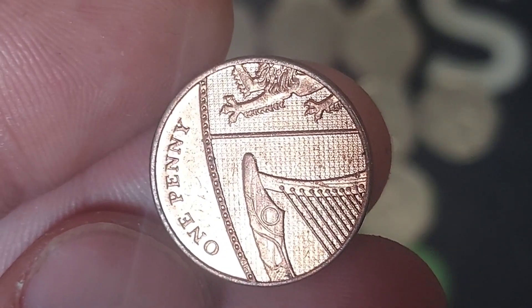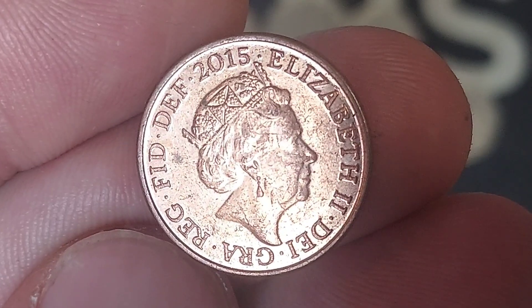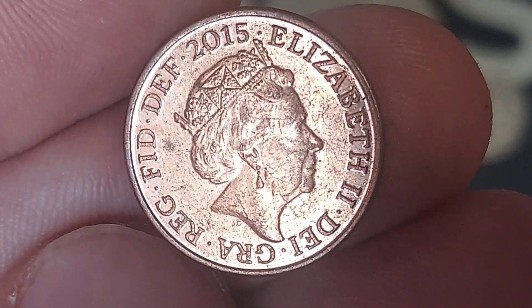Design work completed — mintage figures next. 418 million, 201 thousand — that's exactly how many of this coin were released for circulation back in 2015. A mintage figure so high means that whether this coin is in perfect condition or in circulated quality, it is only going to be worth its face value of a penny.